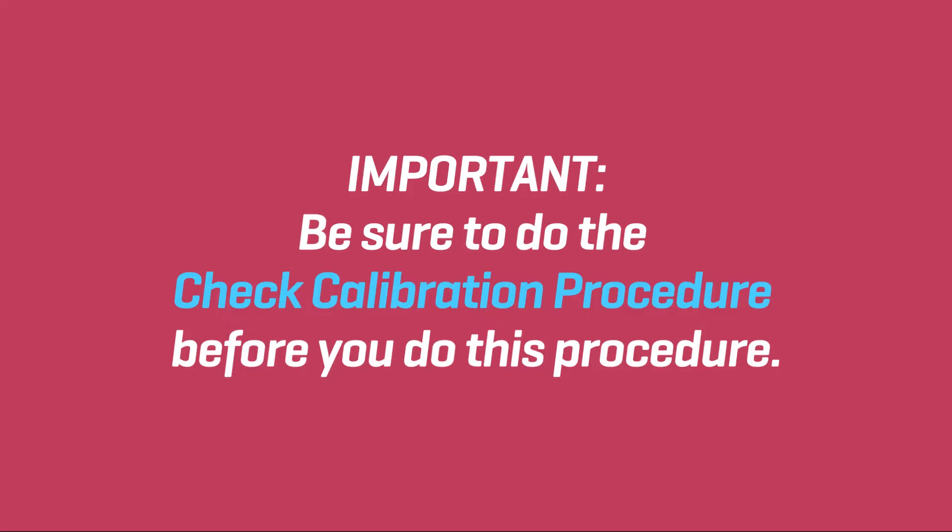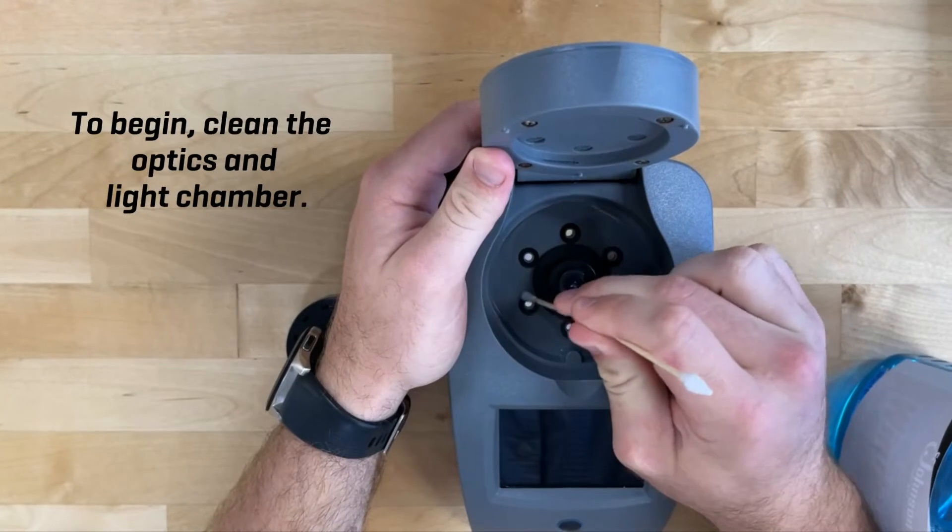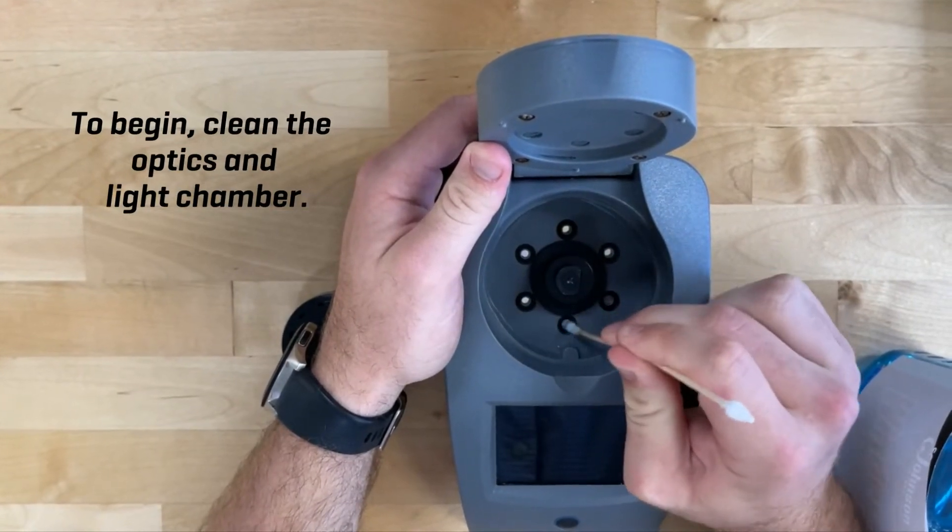Be sure to do the check calibration procedure before you do this procedure. Do not try to separate the components of the disk. To begin, clean the optics and the light chamber.